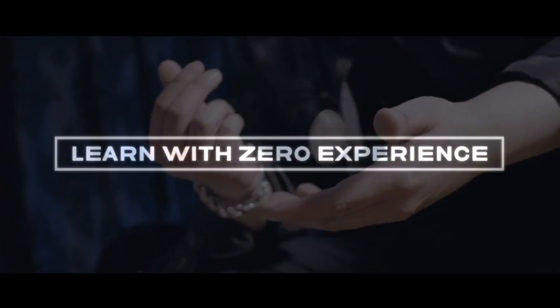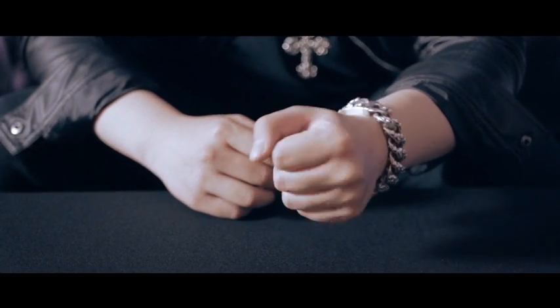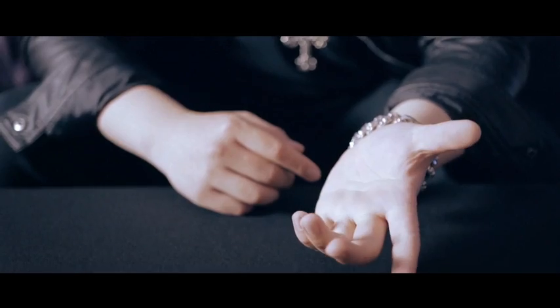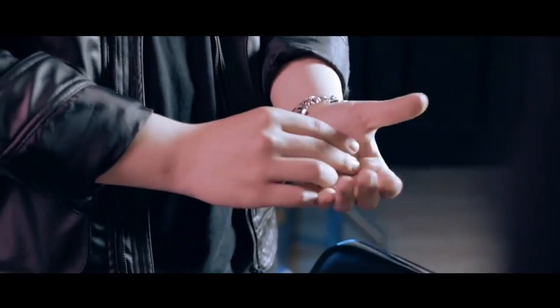If you are just starting out in coin work and have been waiting for a project to take you from a novice to a pro coin magician, look no further. If you're a professional looking to revisit the groundwork of coin magic with new strings to your instrument, this is it.